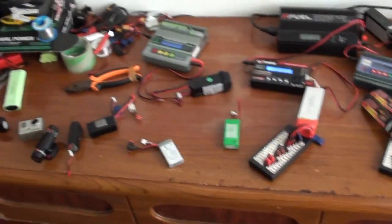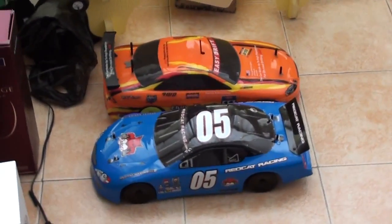Enjoy. Everything is charging. It's time to get ready and run out and get the videos of these cars too.